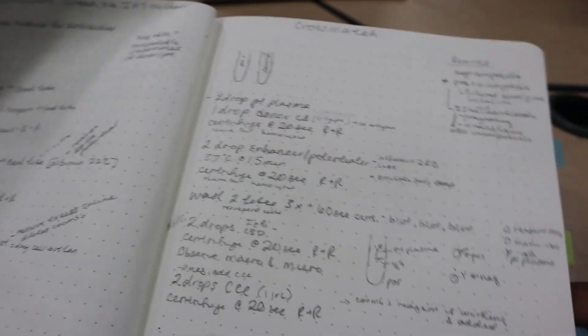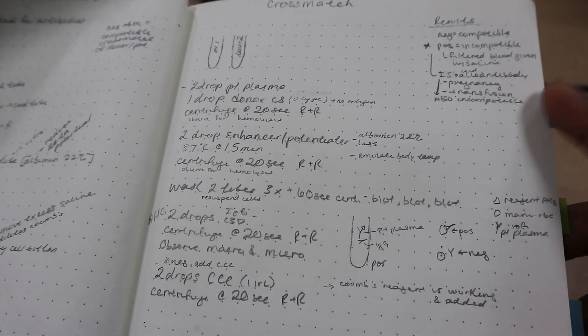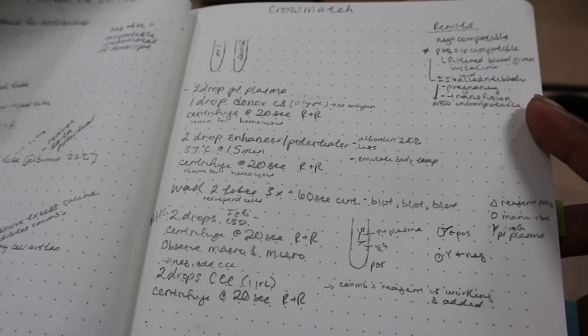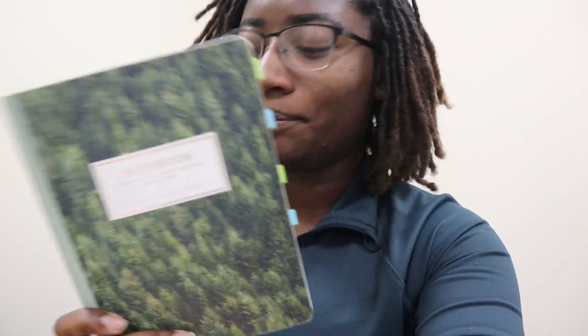And then this is crossmatching, which we're actually going to do tomorrow. I need to add notes for the rest of them — I think I understand it by now — but if you see these little tabs on the end, this is going to be for next semester. Everything is coming together right now and hopefully it'll carry me through clinicals.